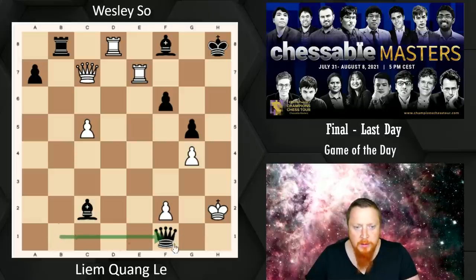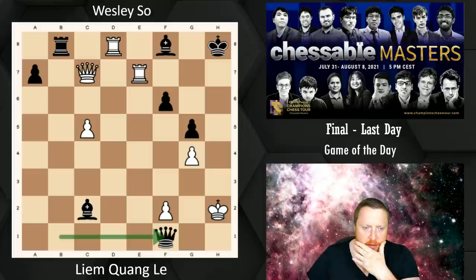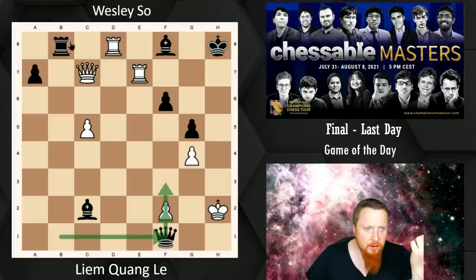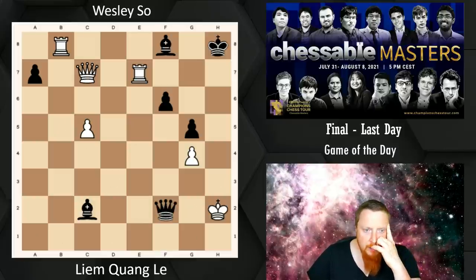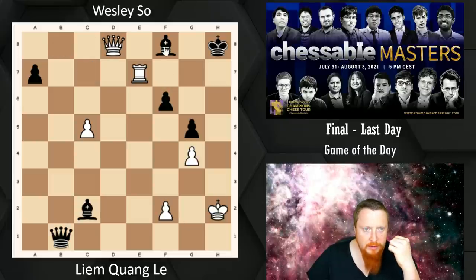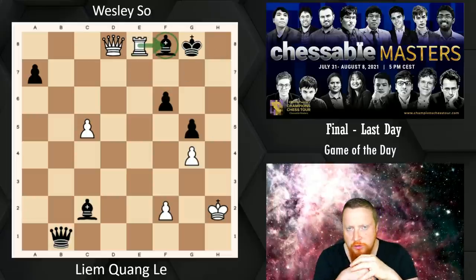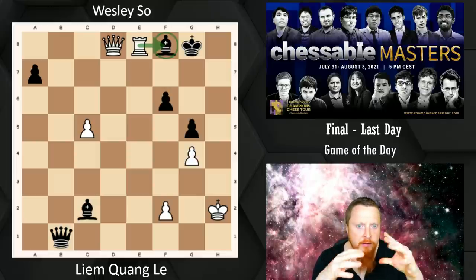Wesley, on a better day, would have found these moves easily. The Queen is going to get a perpetual, maybe even get an attack here. After Queen takes D8, you have to play King G8 to defend your Bishop, but now Rook E8 — it's very straightforward. We're going to take that Bishop; Rook and Queen attacking a lone King is going to be checkmate.